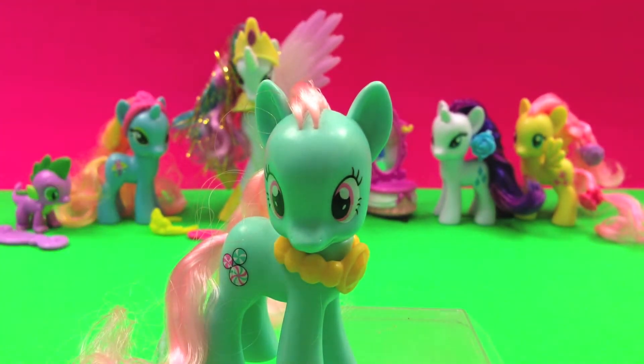If you know Minty, she's described to be a green machine who likes anything green.